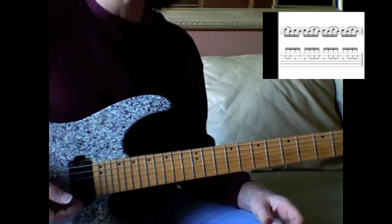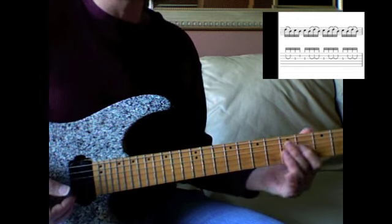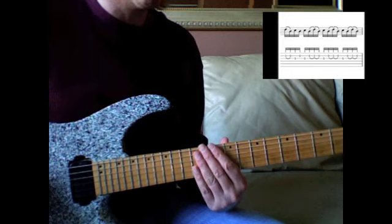This fits over a D dominant chord, like a D7 — D13 really, technically, whatever.